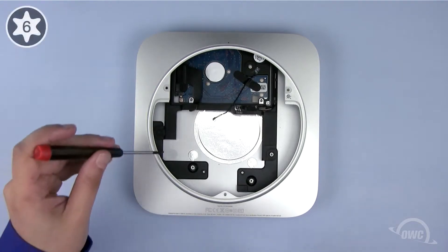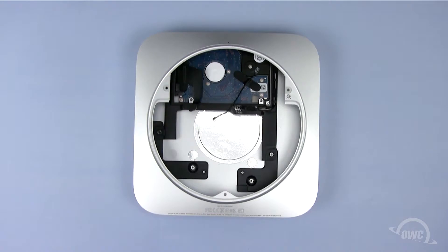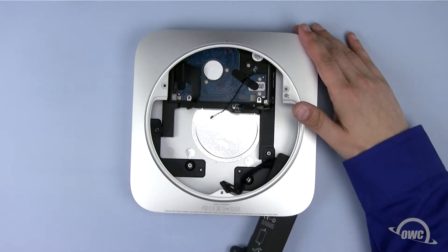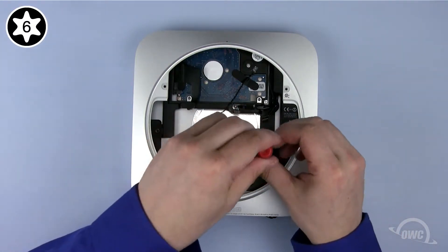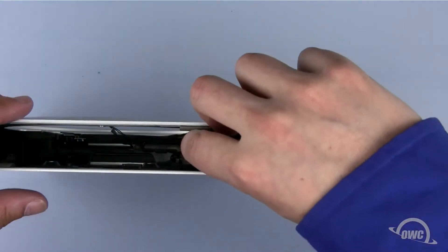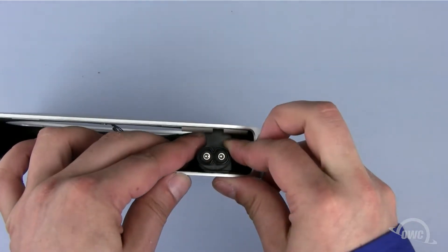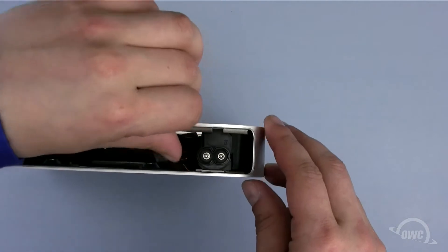Replace the T6 screw that holds the lower drive assembly in place. Carefully slide the power supply back into place and secure it with the Torx T6 screw on the other side. Rotate the power supply connector 90 degrees clockwise, then secure it in place with the metal locking pin.